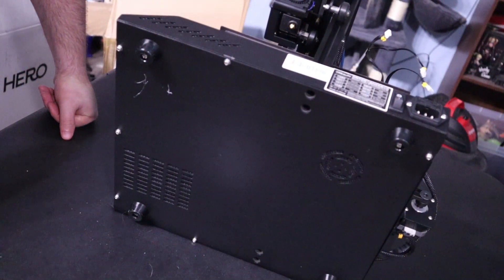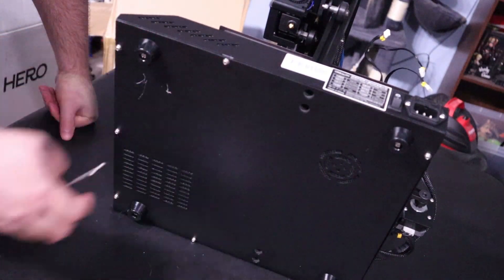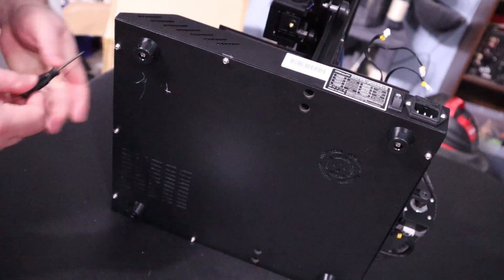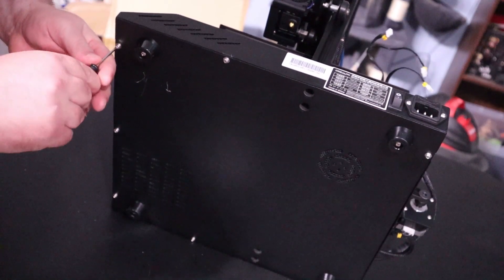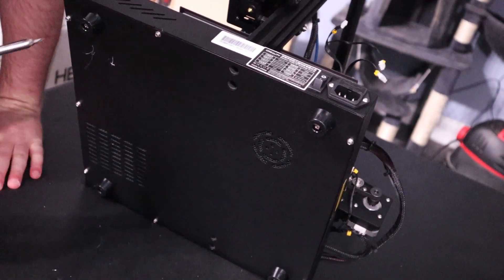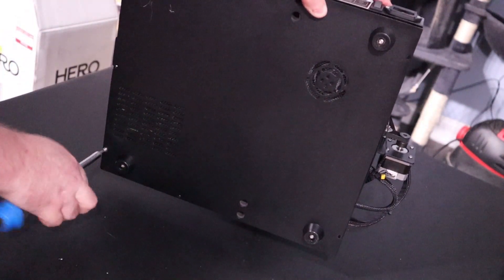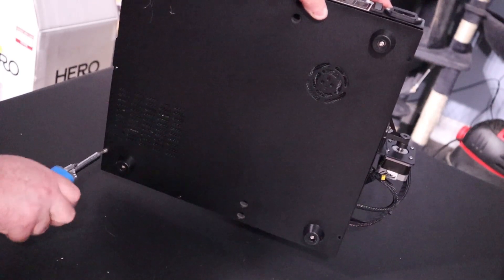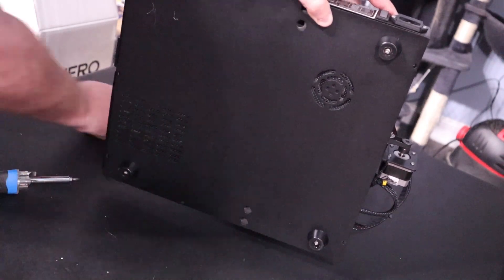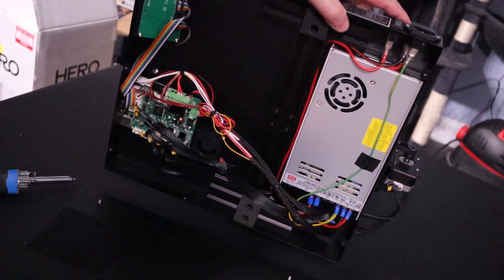The circuit board for the CR-20 is on the bottom. You will see these screws — you will take your screwdriver and take each one of these screws out. Side note: don't use the little screwdriver, get yourself a proper Phillips screwdriver.